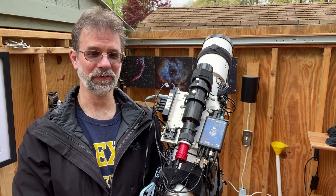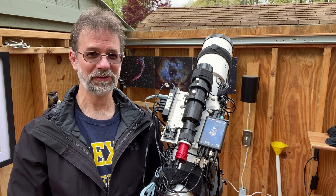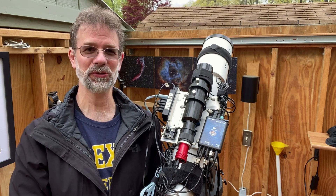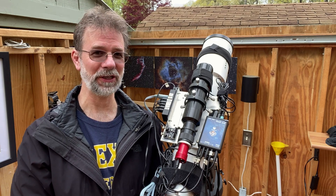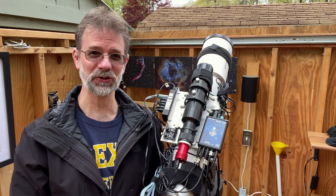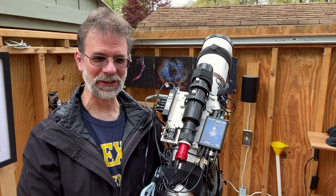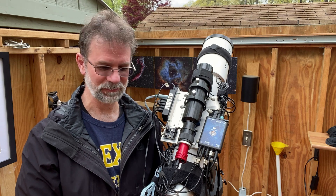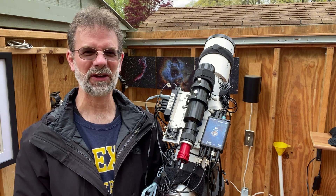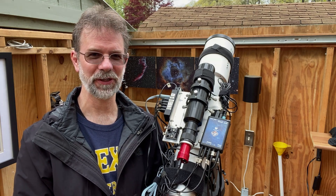Hi everybody, Kurt Zepp here from the Happy Frog Observatory. Today I want to talk about these crazy issues I've been having lately. I actually solved the problem, and there's no other way to put it — it was kind of stupid on my part. I'll go through all the problems I was having; see if you can guess what my issue was. You may think experienced people don't really have problems, but we do. I'm Kurt Zeppitello, and you're watching AstroQuest 1.